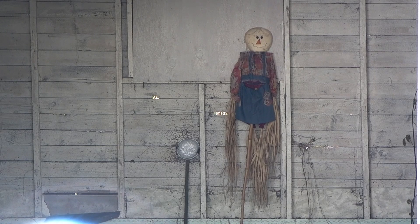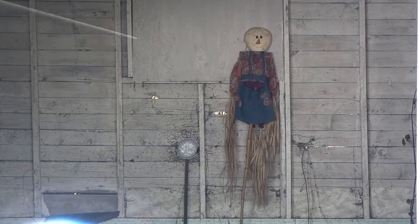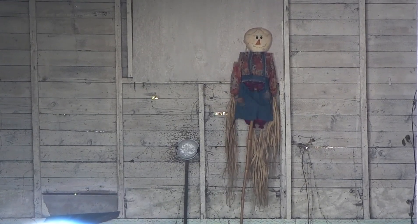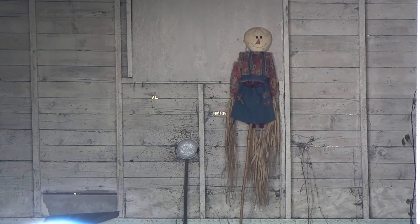Now we are 100 feet away. First semi-automatic on the man-sized target, and then we'll go for full-auto. All right, let's go full-auto. Man, it's starting pretty easy to hit.